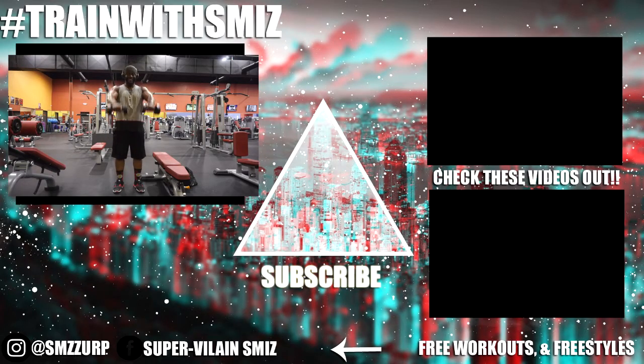I wanted to keep this video super short. If it helps you in any kind of way, smash that like button, feel free to subscribe — as a matter of fact, I encourage it. Go ahead and subscribe and hit that bell notification, check out the videos on the right, and y'all have a good night.